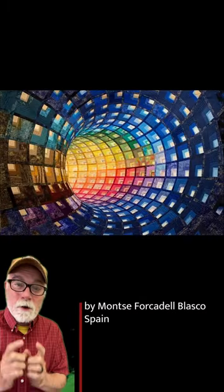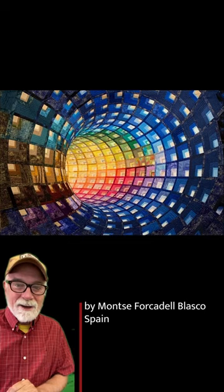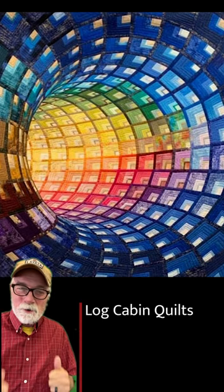And here's Monsi Blasco from Spain. Look at this quilt — it doesn't look anything like a log cabin, but when you break it down, it is. We're going to learn so much about quilts. They are amazing, and log cabins are a great place to start.